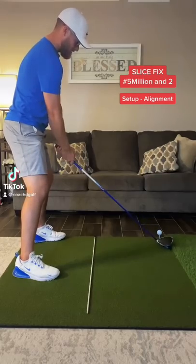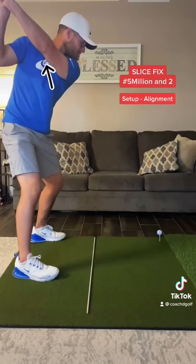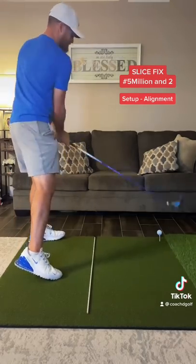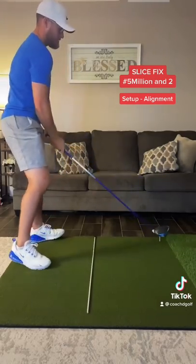Alright, now that we have a strong grip and know that the club needs to have an in-to-out club path, let's work on our shoulder alignment. Most people that slice the golf ball have open shoulders at address. This will cause us to swing to the left of our target.